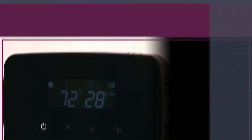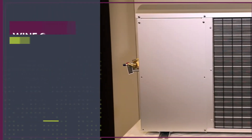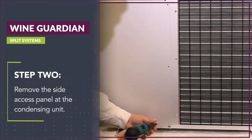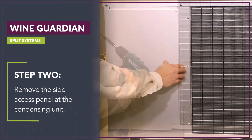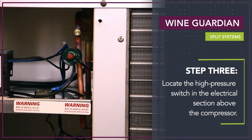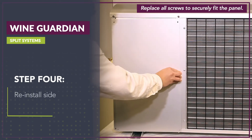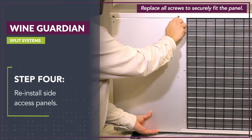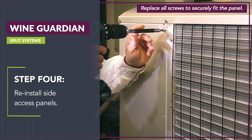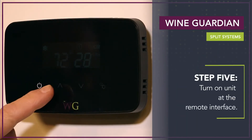For split systems: Step 1, turn the Wine Guardian system off at the remote interface. Step 2, remove the side access panel at the condensing unit. Step 3, locate the high-pressure switch in the electrical section above the compressor and push the reset button to reset. Step 4, reinstall side access panels. Step 5, turn on the unit at the remote interface.